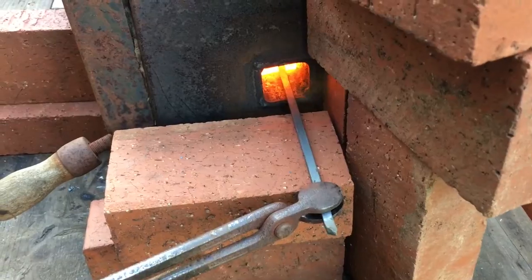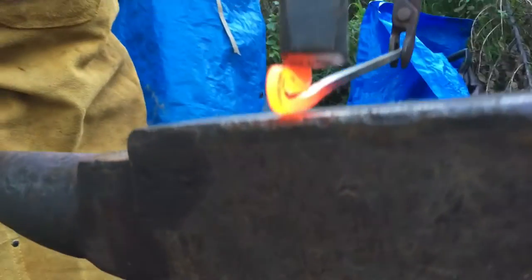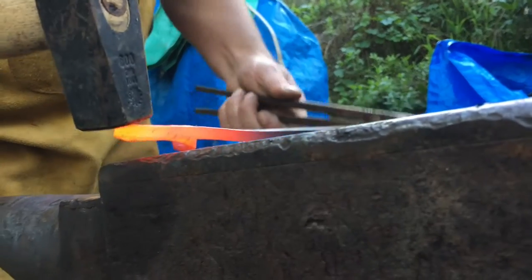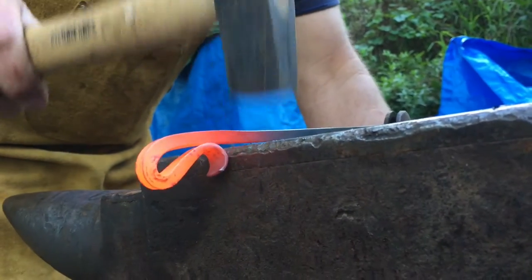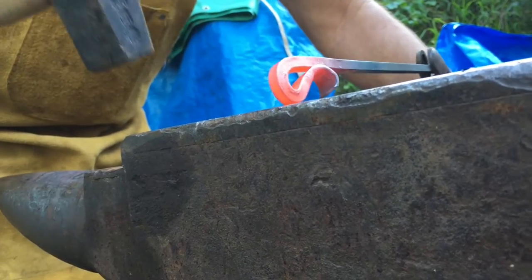Now I'm going to finish the curl and straighten it out a little bit. One of the images of blacksmithing is of a person with a giant sledgehammer hitting steel as hard as they can, but that's not always necessary. A lot of times just a light hammer blow is all it takes to shape it.